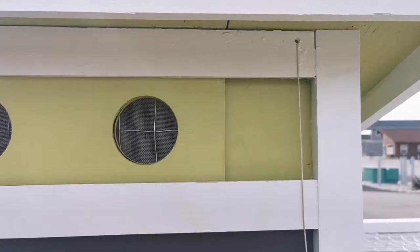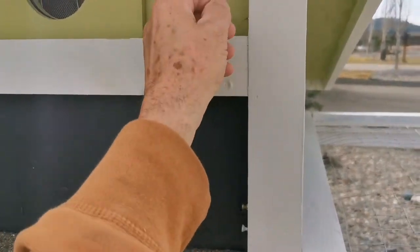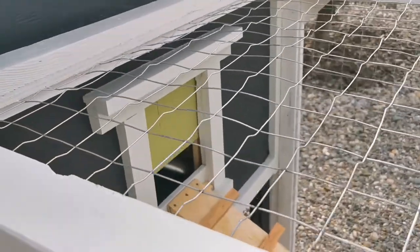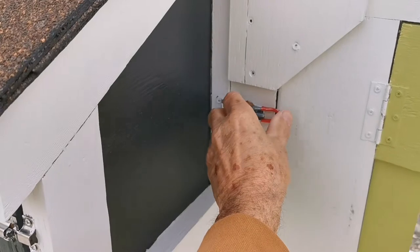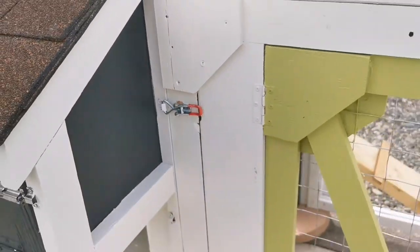Slides open and the guillotine door is right here. The system is all designed with these types of clips so we can take the whole thing apart and move it easily.